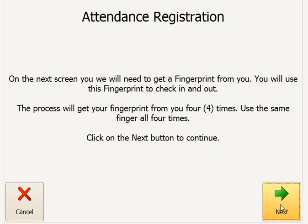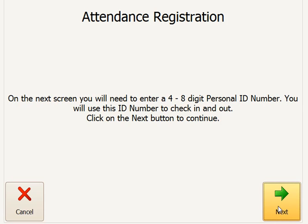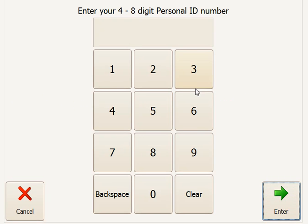The system will prompt her to go ahead and put her finger on the fingerprint reader. At this point, she would simply click Next, and on the next screen, rather than putting her finger on the fingerprint reader, she would like to bypass — so she clicks the bypass button. On the next screen, she would put in her person ID.